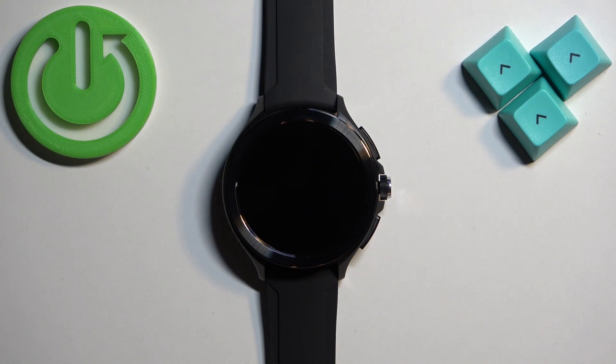Welcome! In front of me I have Xiaomi Watch 2 Pro and I'm gonna show you how to turn on this watch.